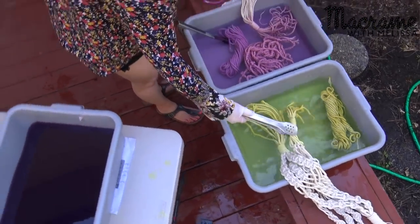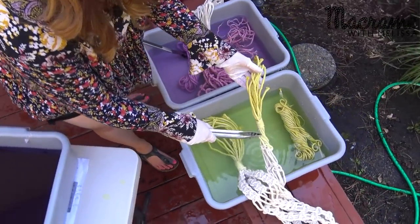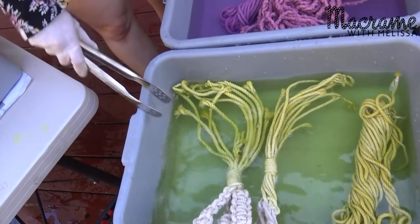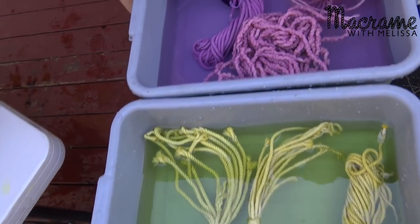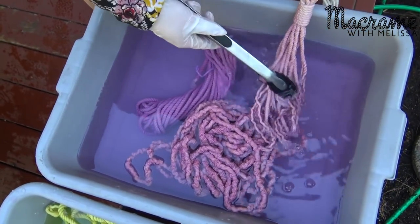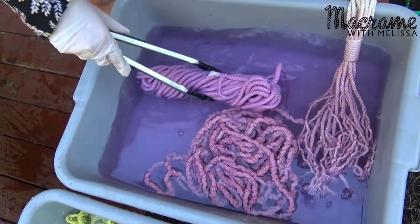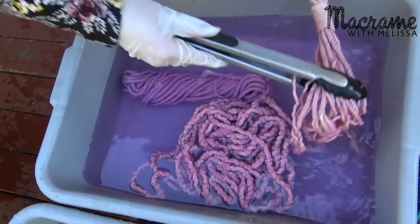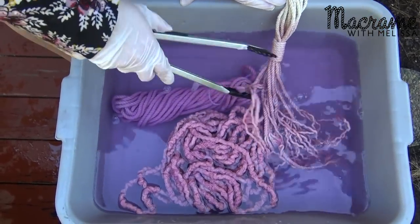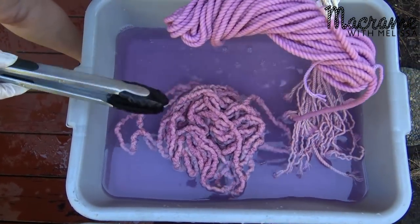I was going for that ombre look, and you can see — with a more vibrant color it'd be even more pronounced — but up here is more of a pale yellow, then it gets more medium yellow, and down here at the ends it's definitely more that daffodil color. That's what I was going for. The peony one isn't quite as nice as I wanted, just because of the color not being so vibrant. But you can always re-dye it — just go back to the first step with the dye, dyer's salt, and calceline oil and use more dye. I'm obsessed with how the yellow turned out — it's really, really pretty.